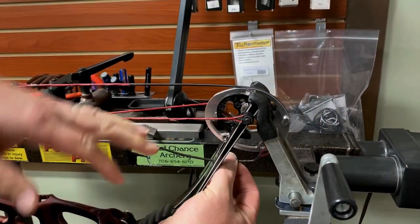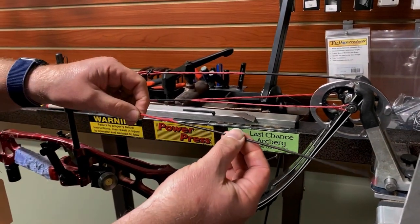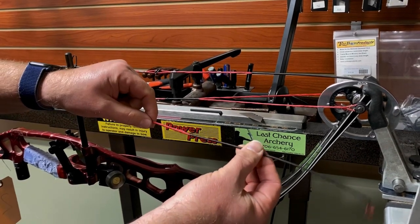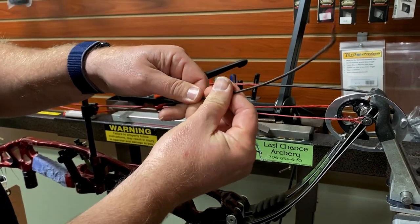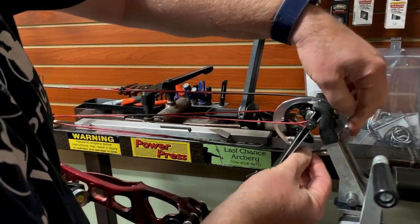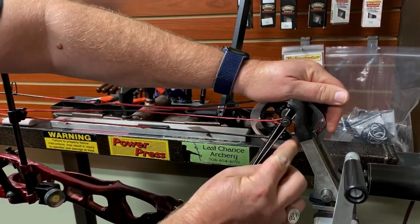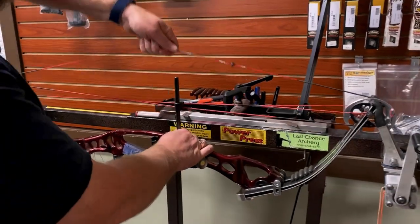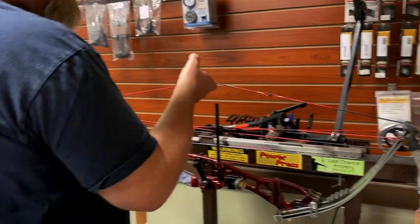I'm going to look right here at the string — this direction tightens the string. I can see that. So I'm going to go one, two, three like that. Then I'm going to put that back, hook it on, make sure it's on its track. I'll pull up on the shooting string just to make sure everything is in and no strings fell off their spots.